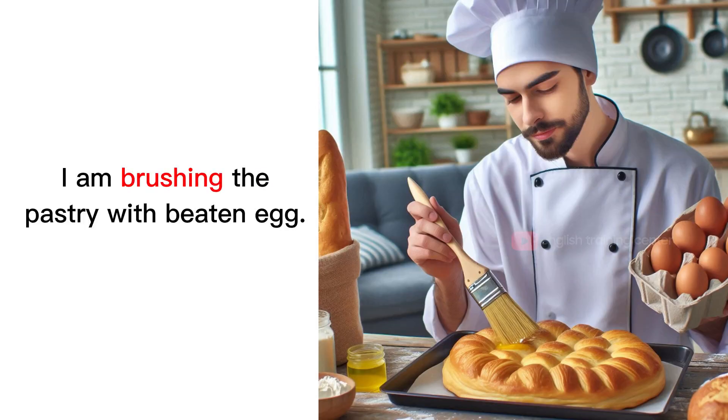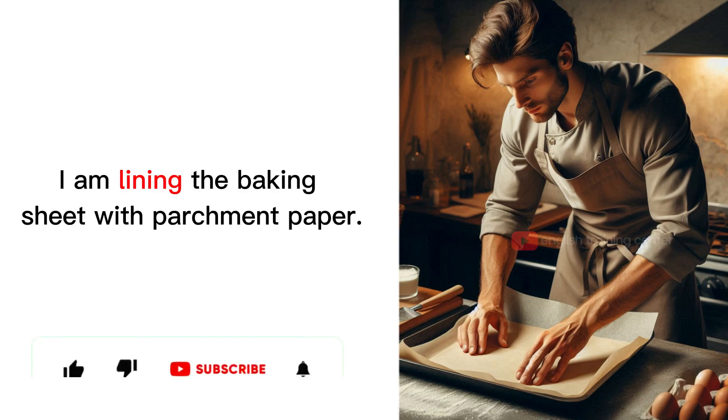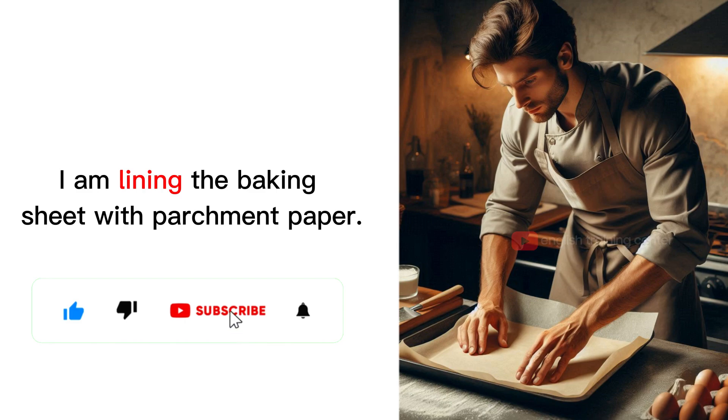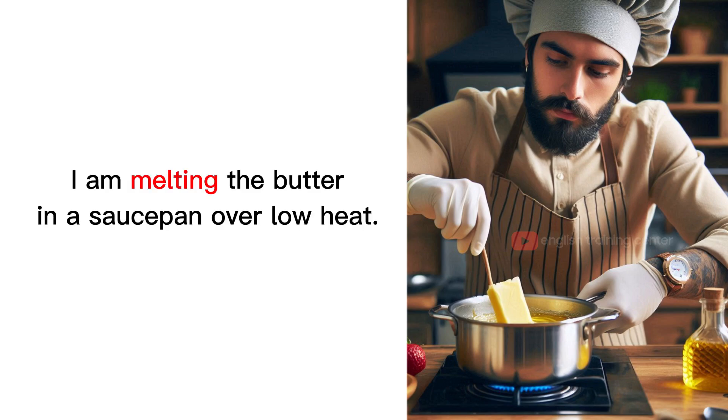I am brushing the pastry with beaten egg. I am lining the baking sheet with parchment paper. I am preheating the oven. I am melting the butter in a saucepan over low heat.